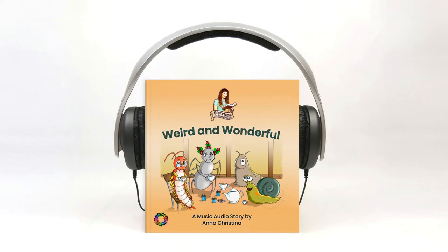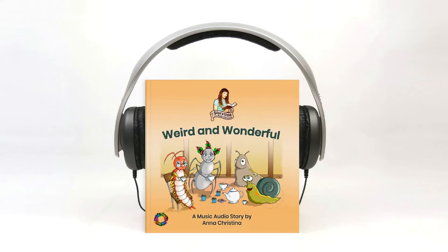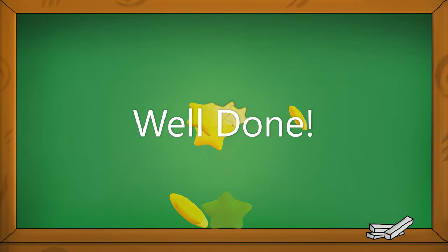Can you hear it in the music? Can you hear it? Let's listen again. Well done!